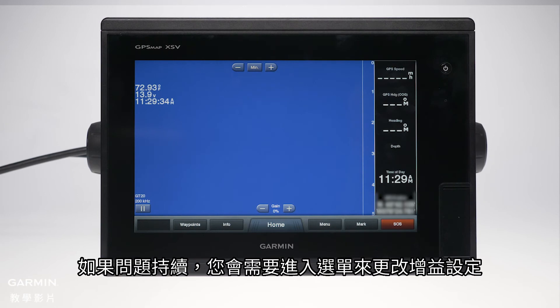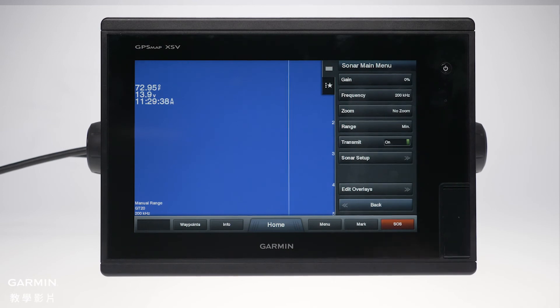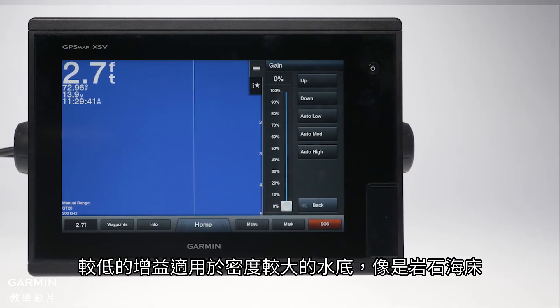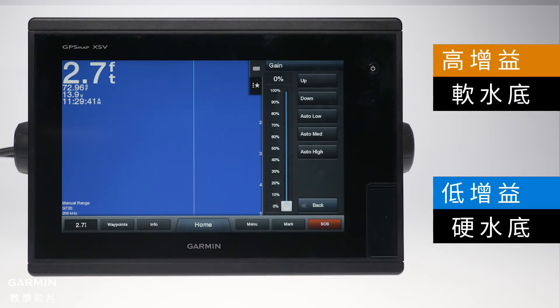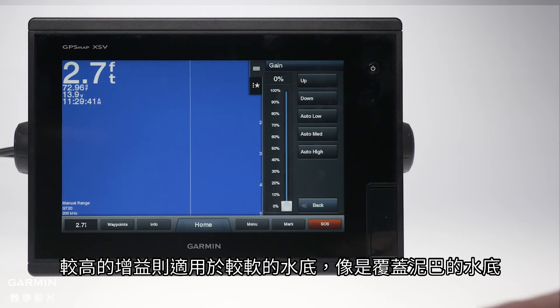If your issue continues, you will need to access the menu to adjust your gain settings, then tap gain. The lower sensitivity is used for denser floors like rocky bottoms. The higher sensitivity is used for softer floors like mud covered bottoms.